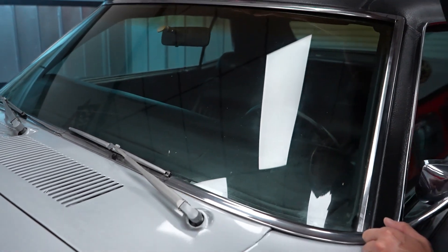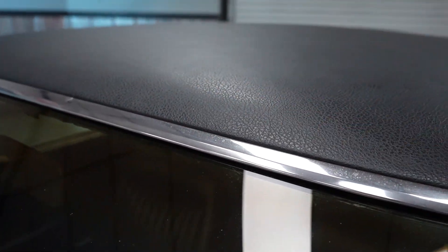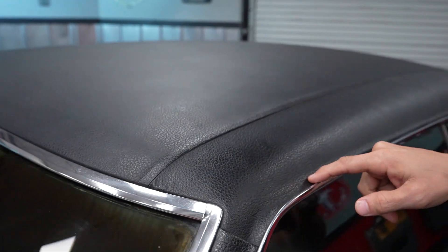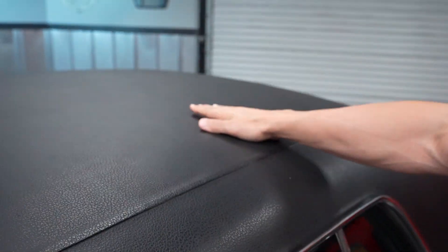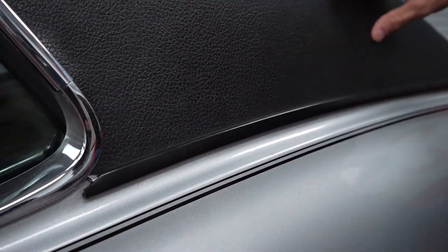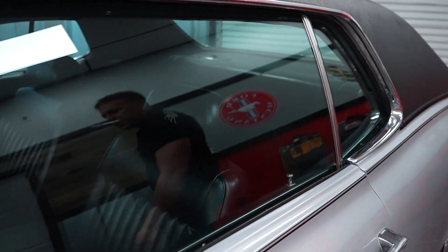The vinyl top — I'll show you all the problematic areas on a vinyl top car. One is above the front windshield, and this is nice and solid with no rust bubbles. Another area is around the drip rail moldings, and this car is good there too. There's no issues up top — it's nice and uniform, flat, and looks good. And then where the vinyl top roof drop meets the rear quarter, there are no issues on this car there either.